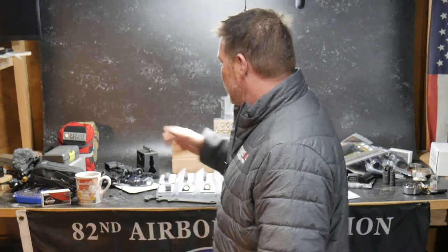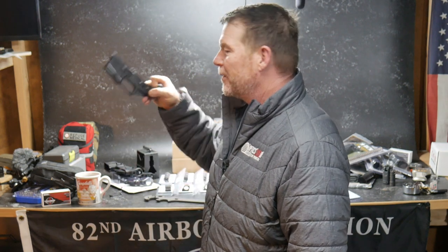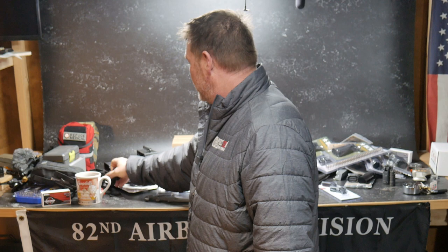This didn't happen overnight — I bought every one of these little things that go on these rifles. We're going to base it off of an Anderson Lower — a Poverty Pony. No big deal there.